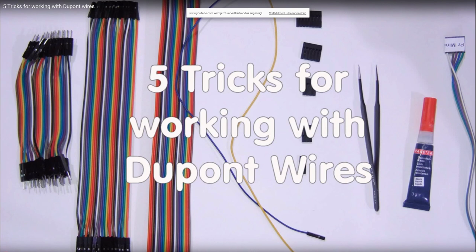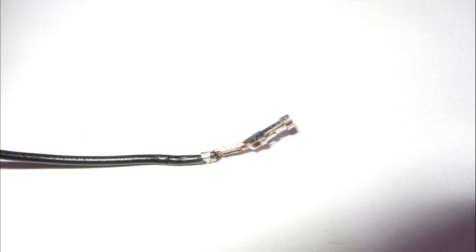I discovered two problems. First, the connectors were sometimes bent after crimping. In the end, I was able to avoid this flaw or at least correct it with pliers after crimping. The second thing I was never able to change — the connectors were too wide to be inserted into the shell, even if I used the smallest groove of the crimping tool.